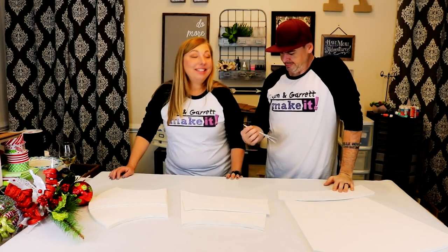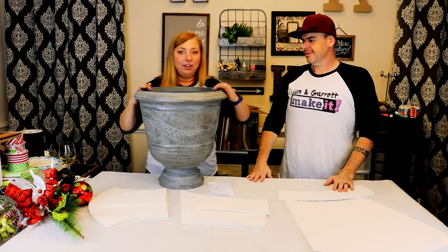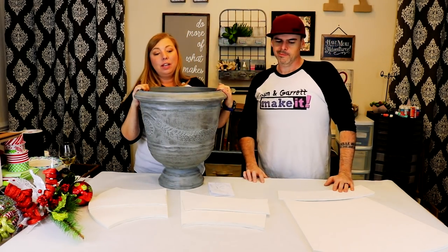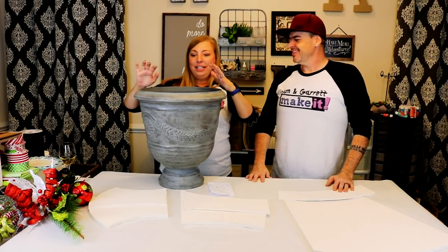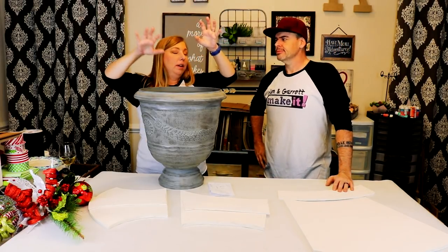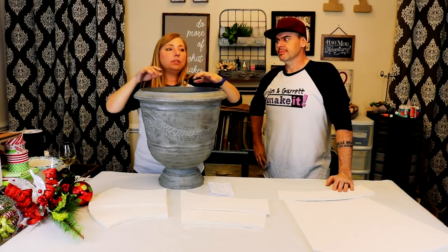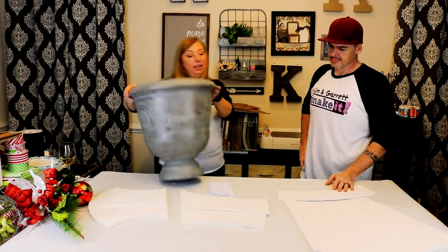I have these cute little planters for the front porch that need some holiday decorations. As I was searching on Pinterest, I saw this cute little idea of these stacked presents, and it was super cute. But I couldn't quite figure out how to make those work, so I combined two ideas into one idea.